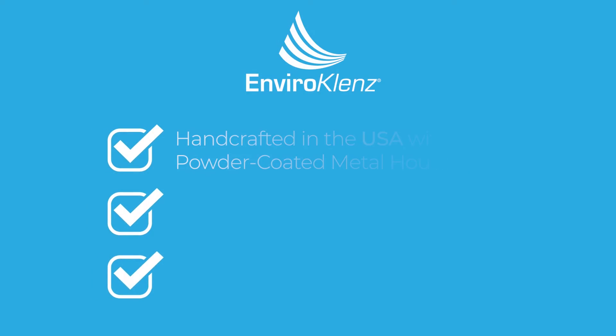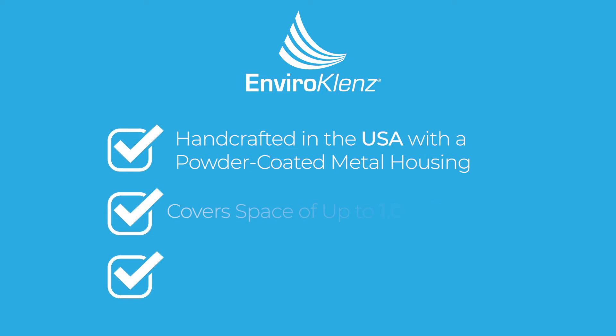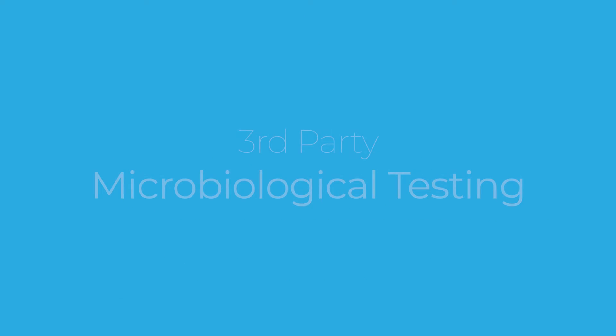Every AirPlus system is handcrafted in the USA with a powder-coated metal housing that makes it simple to clean and disinfect, covers space of up to 1,000 square feet, delivering fresh, clean air adequately and efficiently, and offers wheels for portability. Third-party microbiological testing has been performed by Intertech on the removal and reduction rates for airborne pathogens.